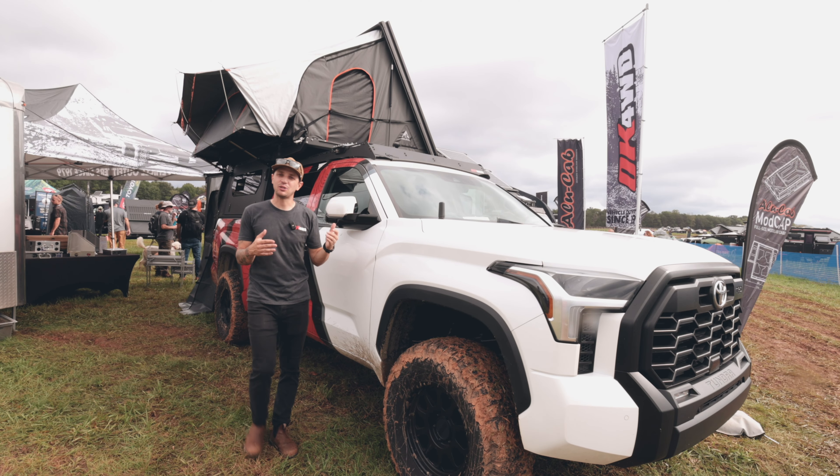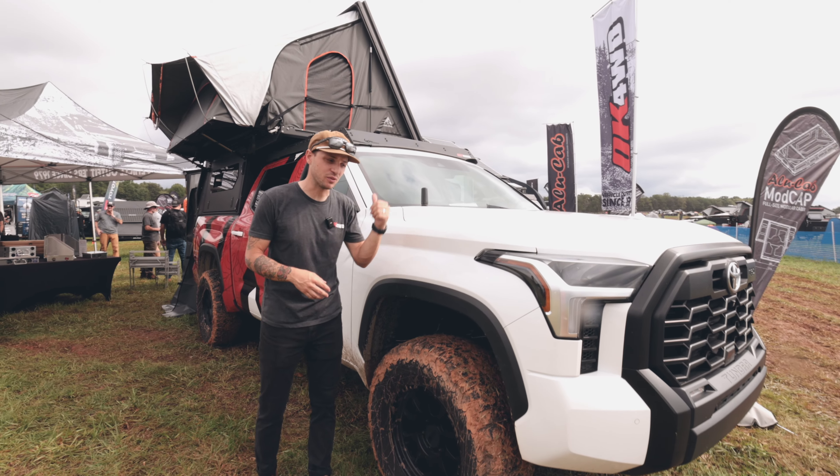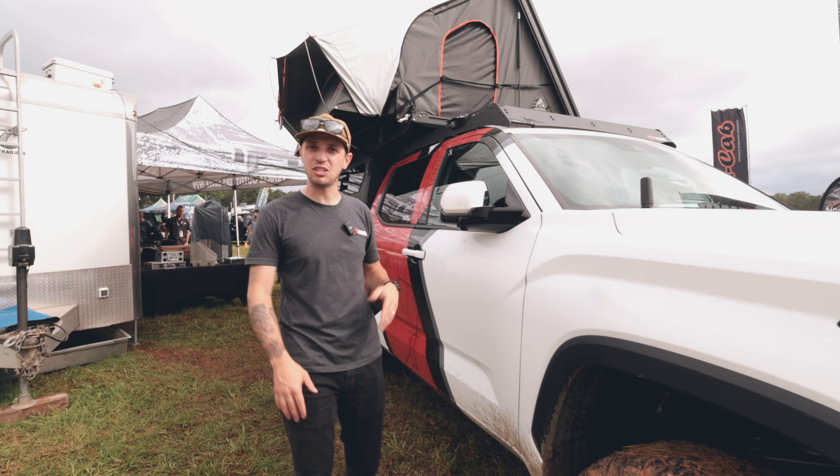Hey everyone and welcome to Overland Expo East. We are here in Arrington, Virginia and we're going to show you what it's like to come to Expo. So today we're going to take you for a full day tour of Overland Expo East. Let's get started.